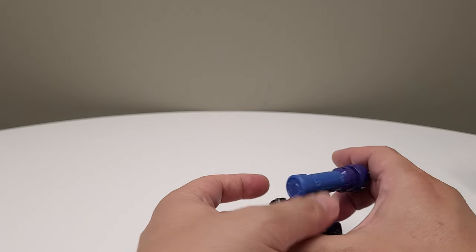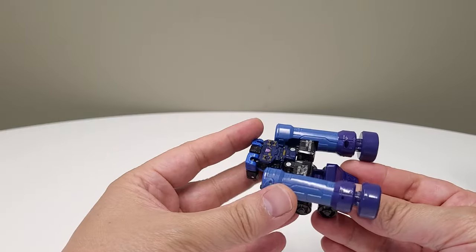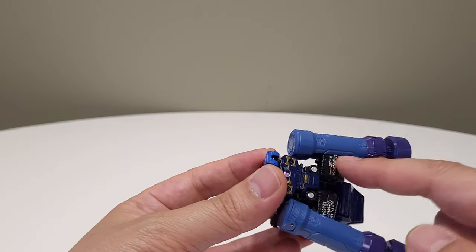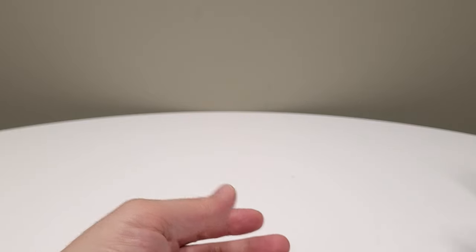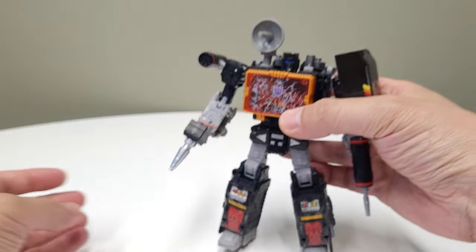That's the little minion for Soundwave, and the Roller is from the Centurion Drone pack from many moons ago. In terms of how it connects — believe it or not, the cavity that the pile drivers have, they just fit inside the legs. They're a perfect fit.